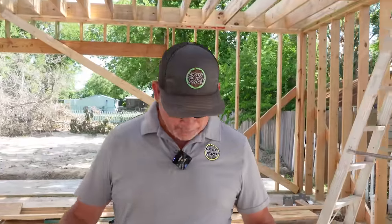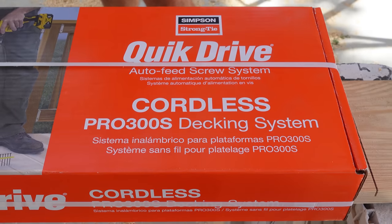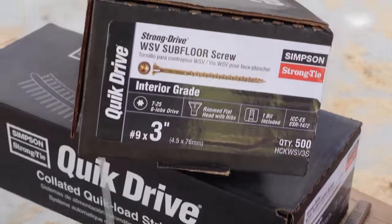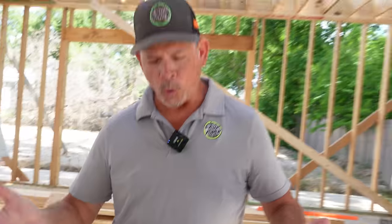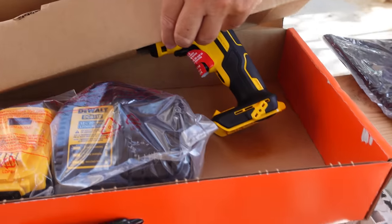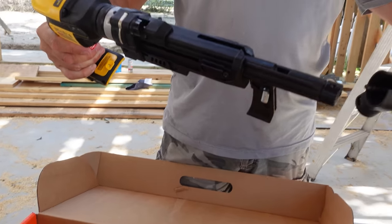We are back from Lowe's and right here on our sawhorses we have our Simpson Quick Drive auto-feed screw system — that's going to make our life a lot easier installing all this subfloor. It comes with a DeWalt drill, a charger, and two 20-volt 5-amp-hour batteries. We also picked up a thousand screws — number nines by 3-inch subfloor screws. Let's crack this thing open and then give it a shot upstairs.